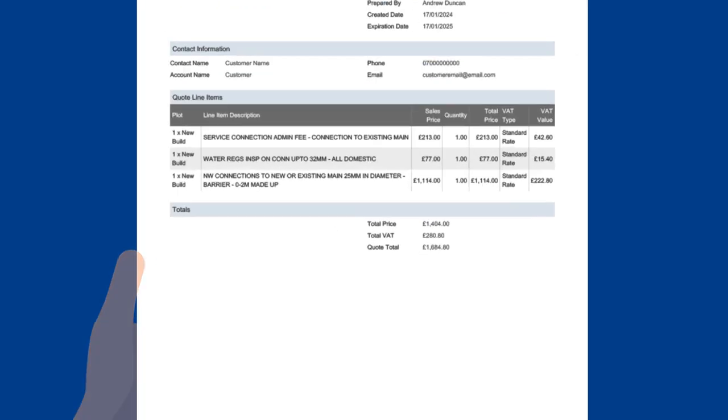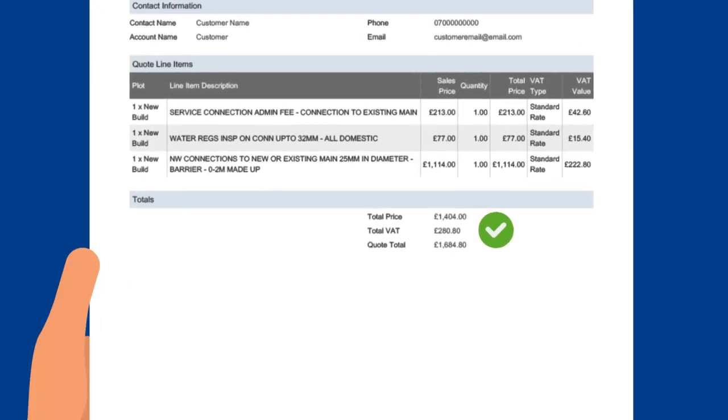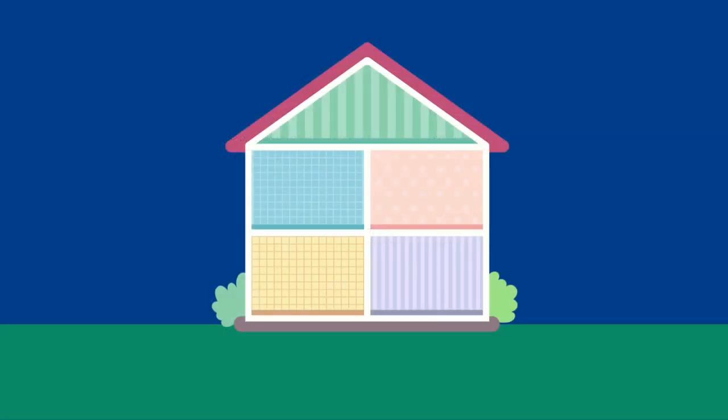If you're happy to go ahead, it's then back over to you to pay. You can now lay your external pipework to the location we've given you. Don't worry, we can give you some help and guidance on how to do this if you need it.